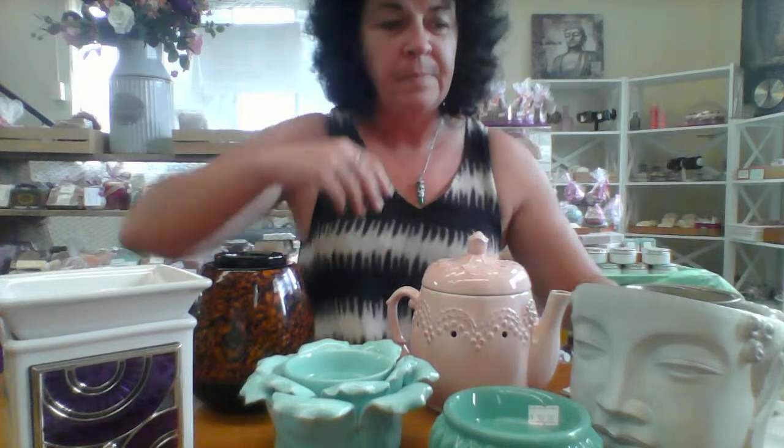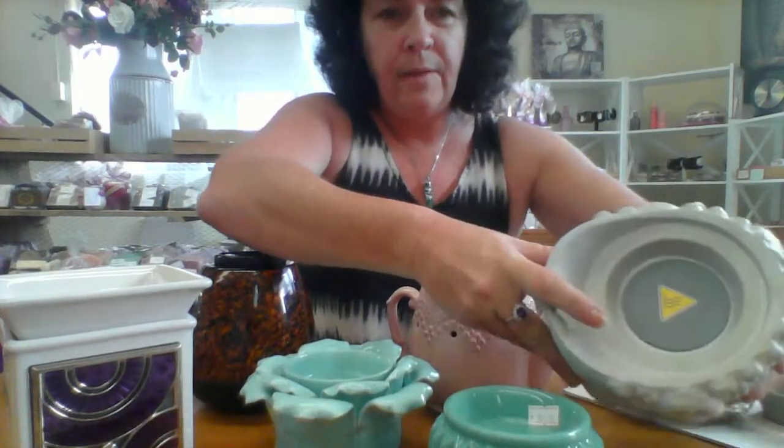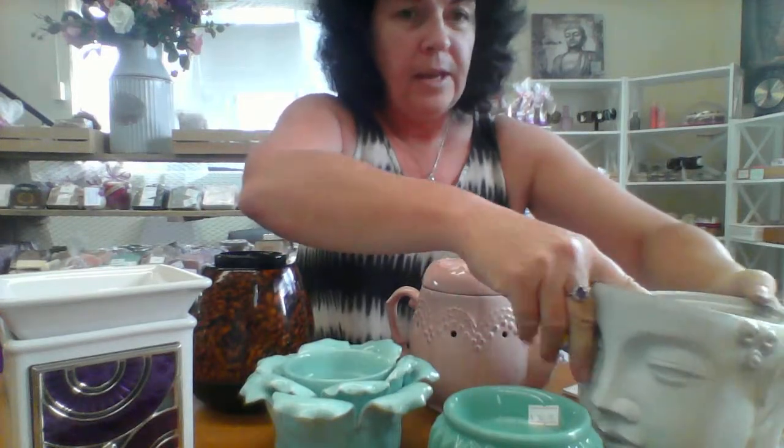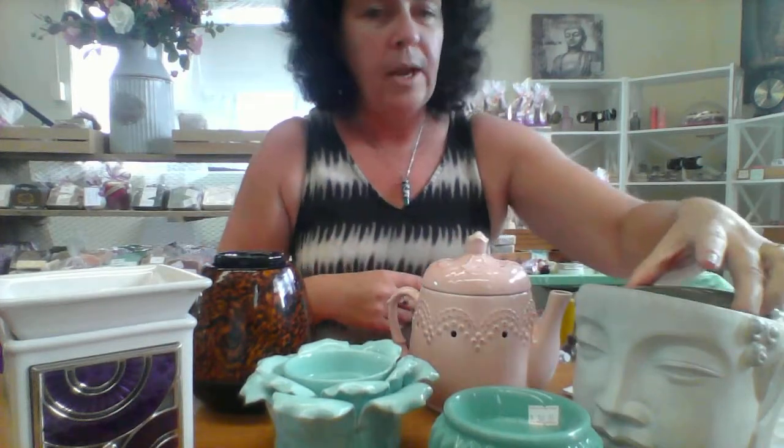I have in front of me on the table a few of my favorites. This is the Bali Head — he's absolutely beautiful and comes in three pieces: he has a hat, a bowl that sits inside that you can remove, and the base of the warmer. They have a heat mat in there that the bowl sits into, and you pop your scented wax into the top of the bowl.